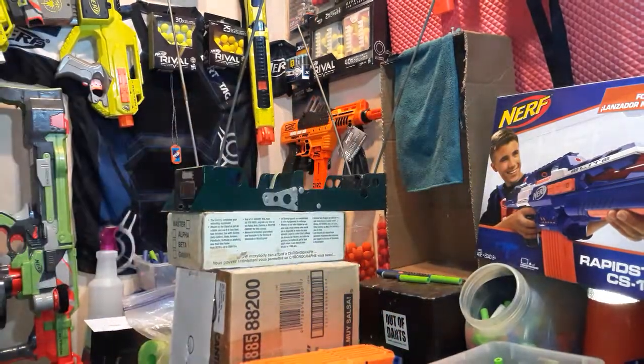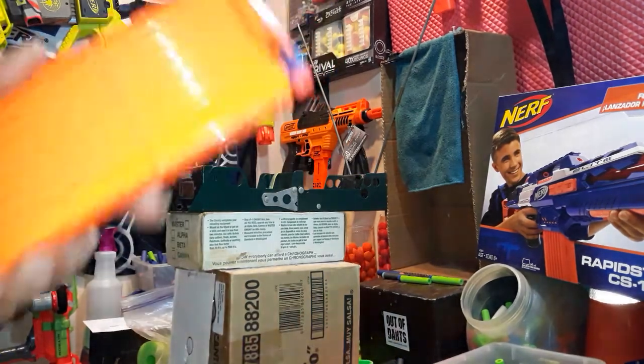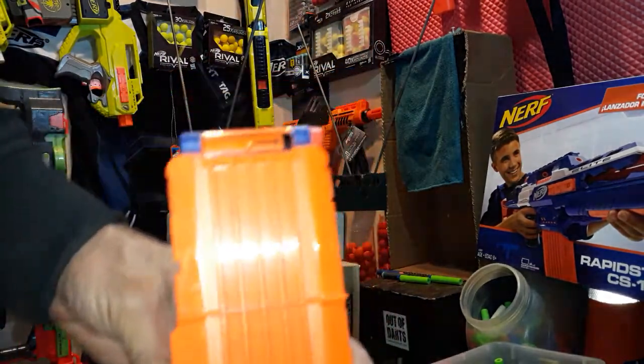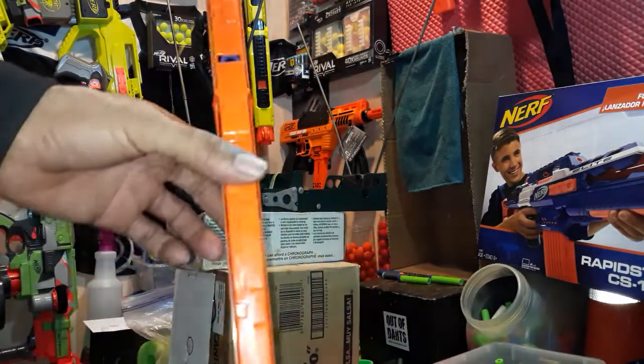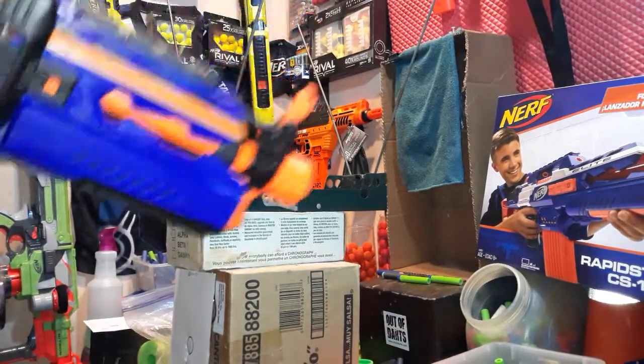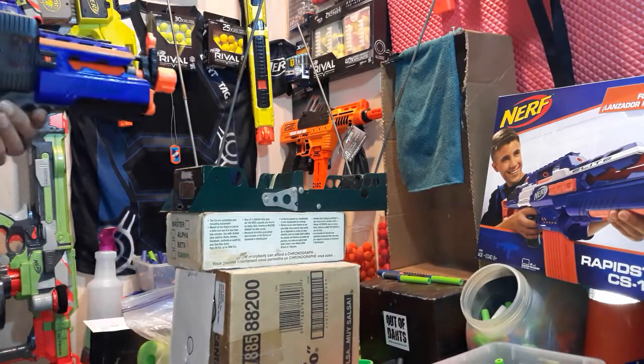Nothing big, nothing special, but I've got 18 streamlines in here. Let's get a few over the chrony and then I'll just spam out the rest. Here we go, our first shot.